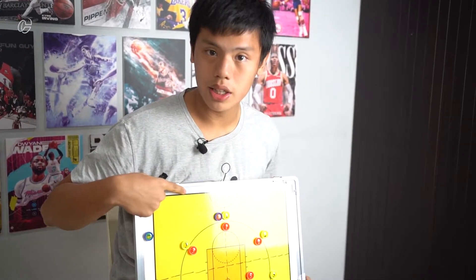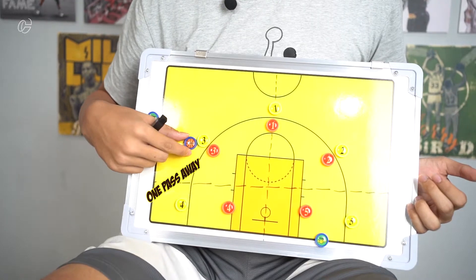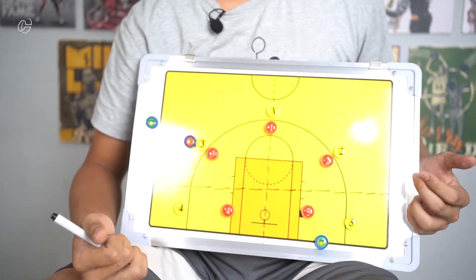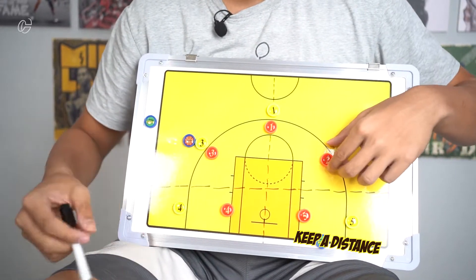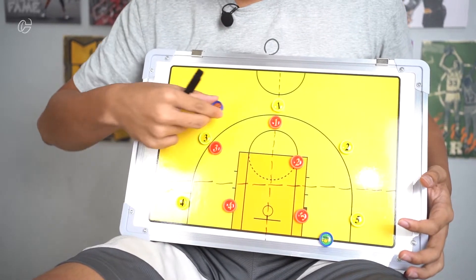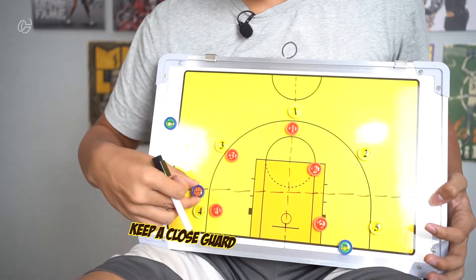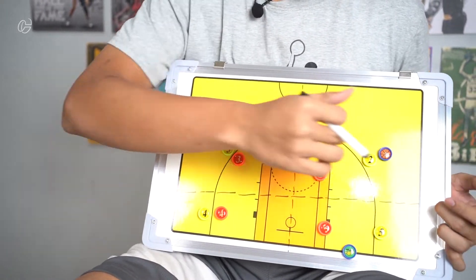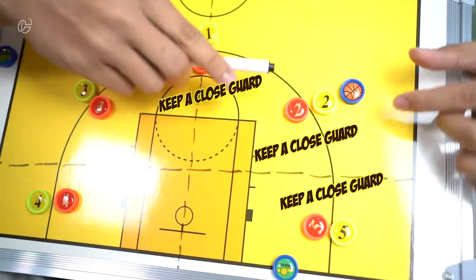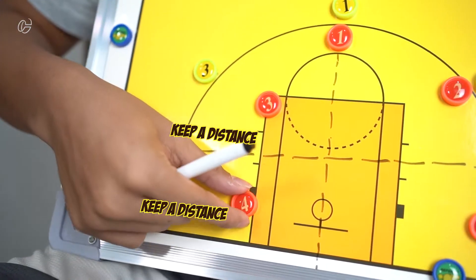Clayton has shown the positioning when the ball is at number one. Now we're going to move it to number three or number two — the wing. The ball is here, which means it's one pass away from number four and also one pass away from number one. These two defenders should make distance from their opponents. When the ball moves from number one to the wing at number three, number four now needs to guard closely since this is one pass away. On the other side, this becomes the strong side and those defenders guard closely because it's one pass away, while number four and number three on the weak side need to create distance.